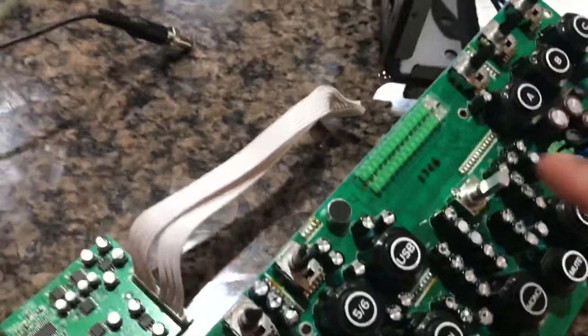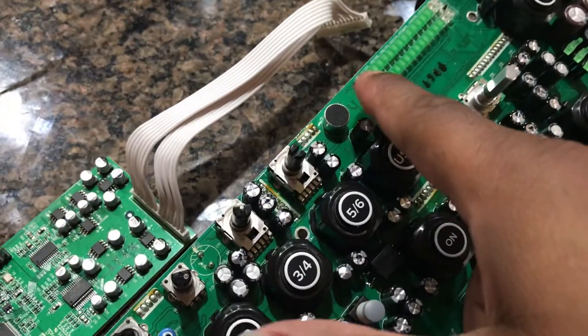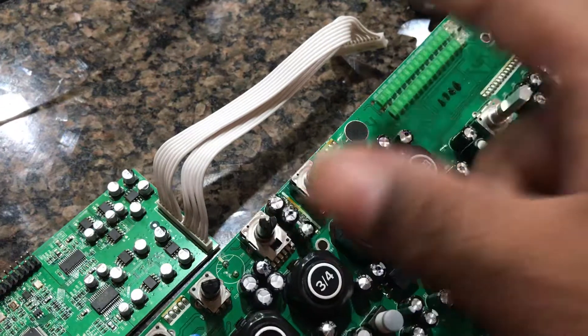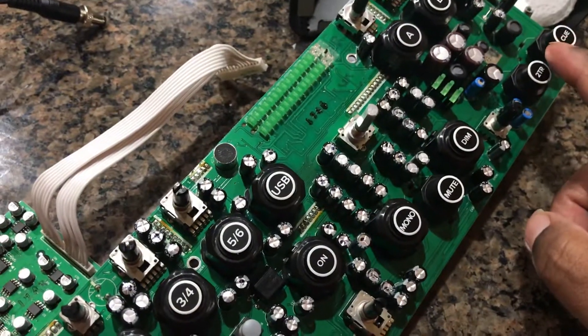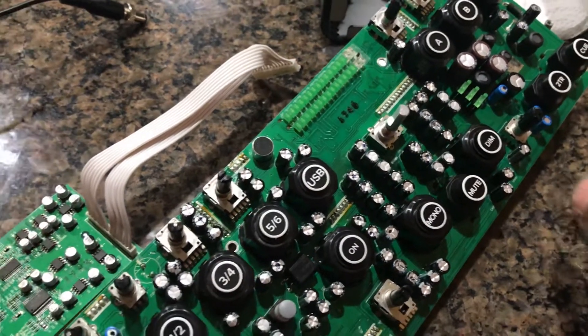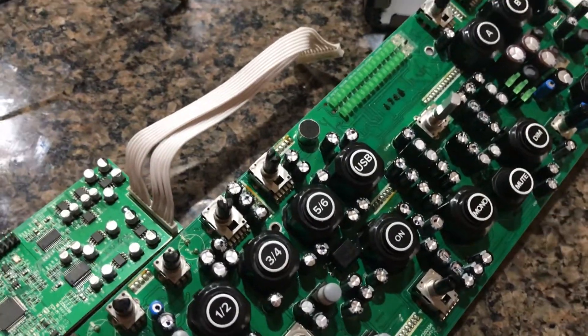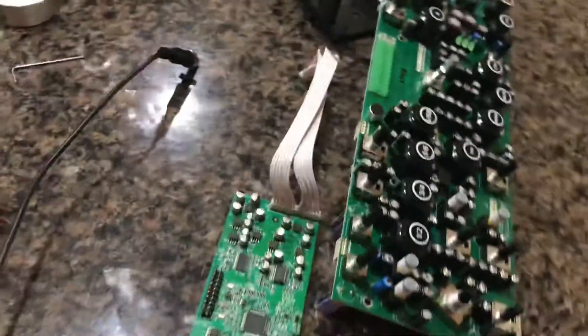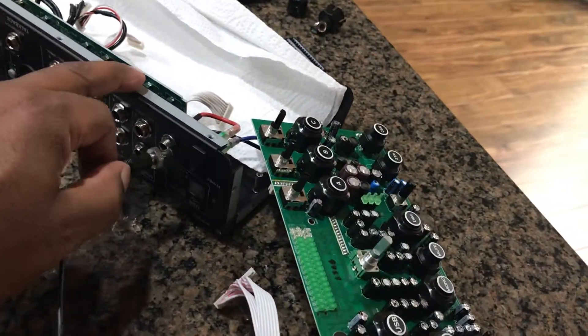The problem I'm having is that these indicator lights — the input lights — are all on. The 2TR and the cue is lit up, and it's not supposed to be when you turn it on. So I'm going to plug this in real quick — I'm one-handed, so excuse me.